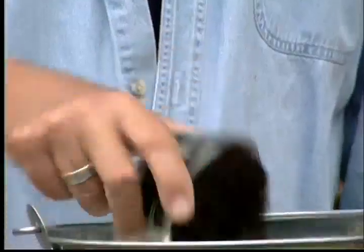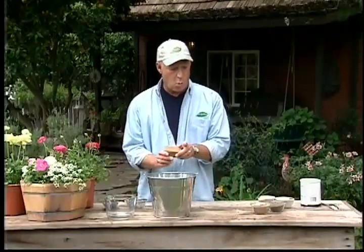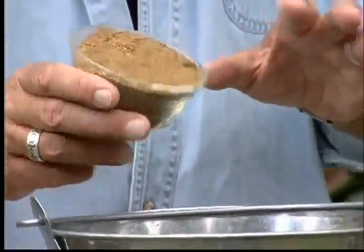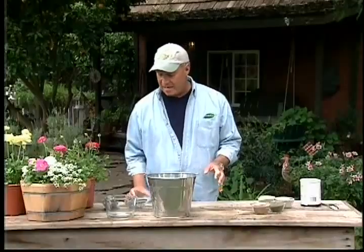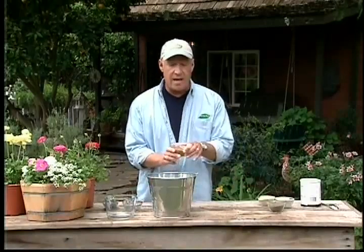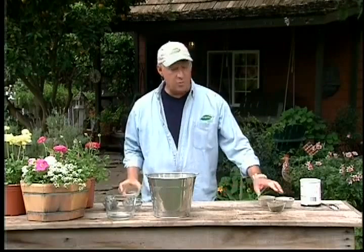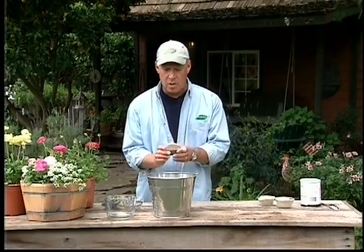Here's what I want you to do. Add one part chicken manure and one part fish meal — both will add a nice dose of nitrogen. Then add one part cottonseed meal, which will also help to acidify the soil just a little bit.